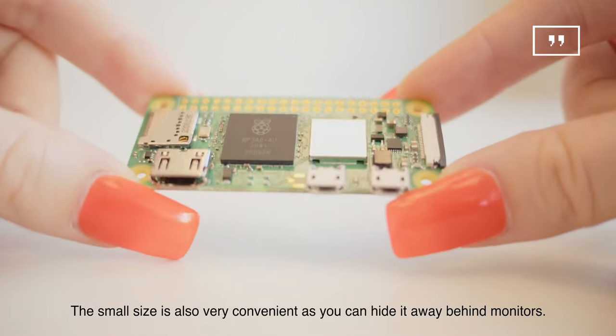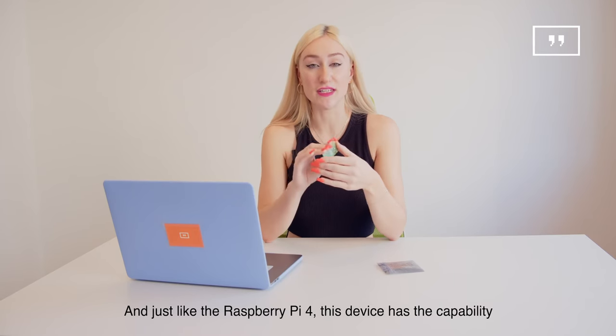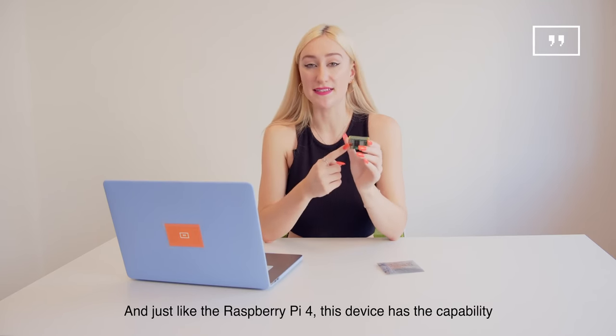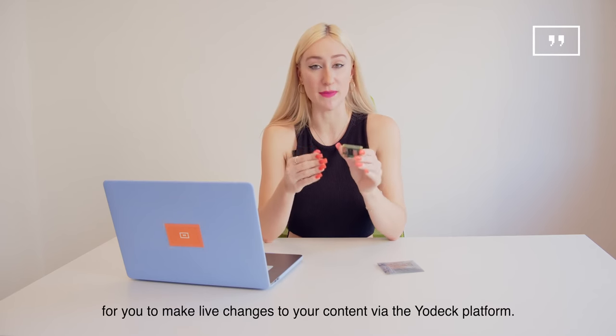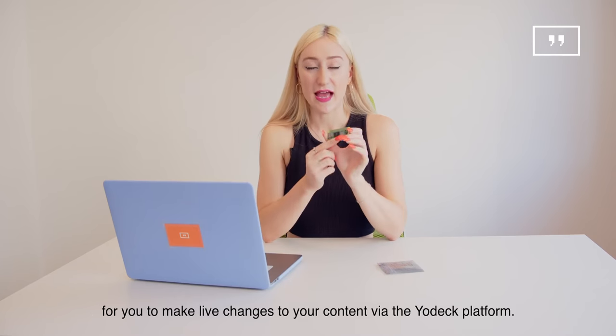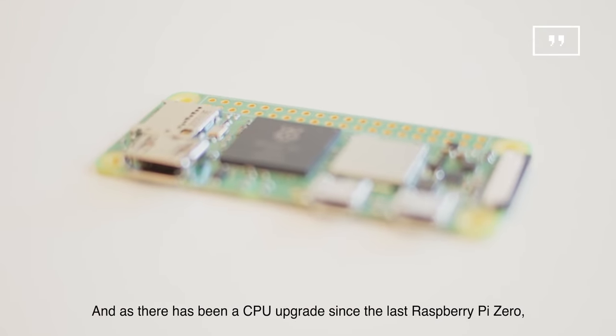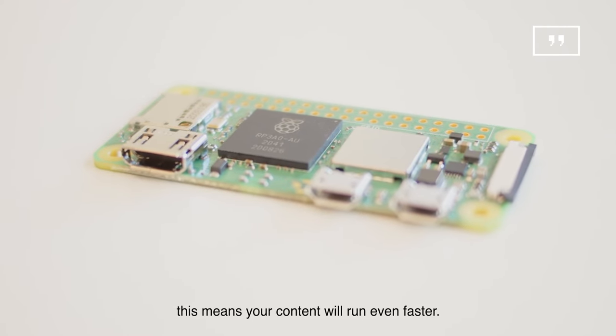The small size is also very convenient as you can hide it away behind your monitors. And just like the Raspberry Pi 4, this device has the capability for you to make live changes to your content via the Yodek platform. And as there's been a CPU upgrade since the last Raspberry Pi Zero, this means your content will run even faster.